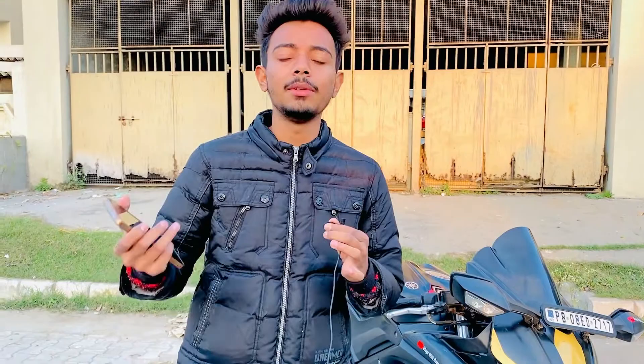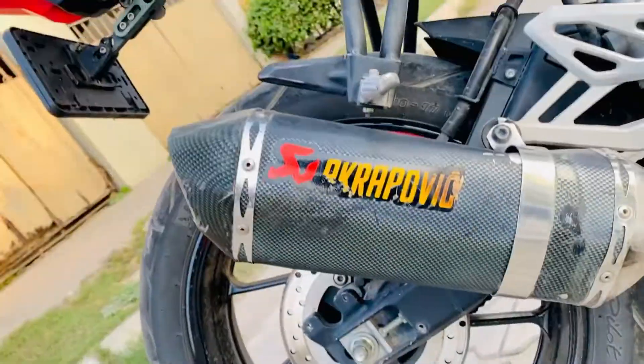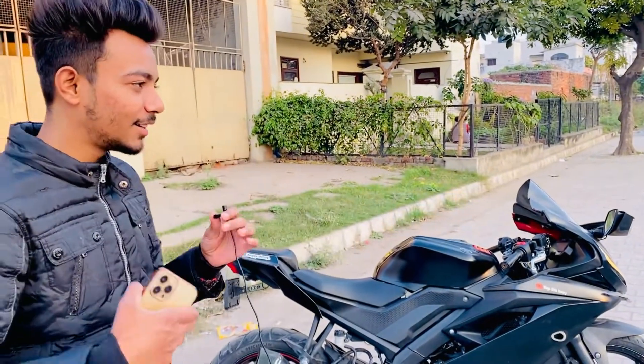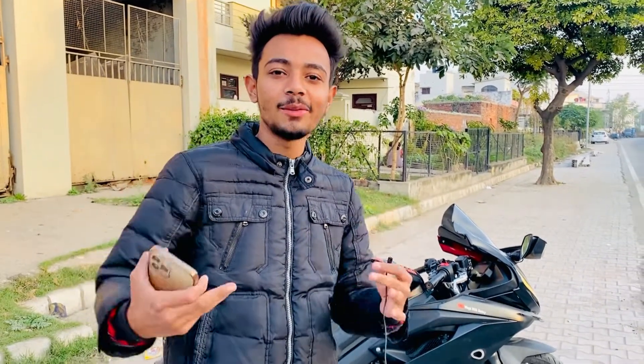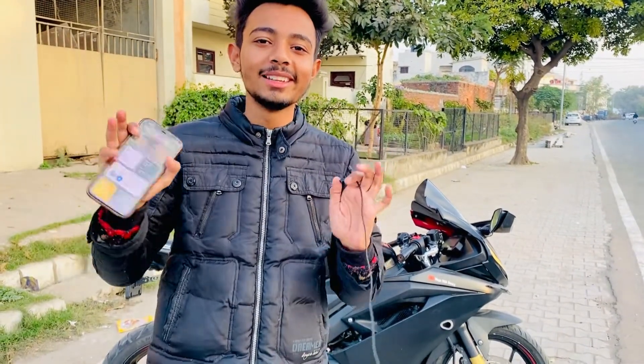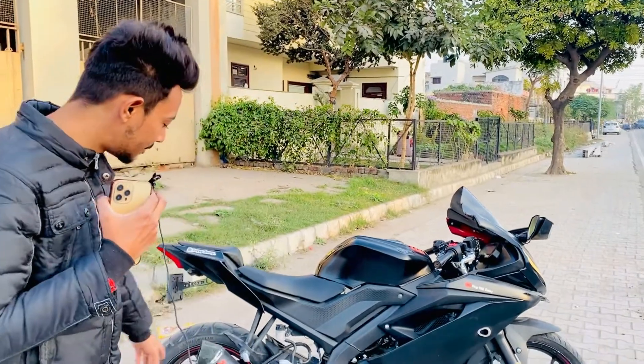Now we come to the exhaust. You can see it is wrapped in carbon. This is not an original exhaust — on a single cylinder bike you can't expect a lot of output. The exhaust is a little bent because I had an incident where the rear wheel popped and the bike went down while I was standing on the road. That's a story for another day — you can see the slight bend in the exhaust from that.